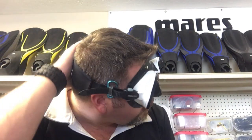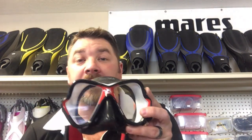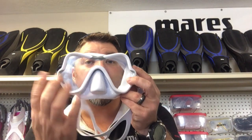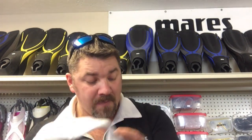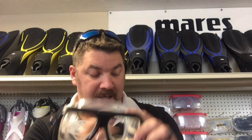Once I've determined what mask skirt I need, I can start looking at other features. Some people get caught up on cosmetics — how many lenses, what colors — but we really need to focus on fit first. Now that I've confirmed these masks fit and seal properly, I can look at features such as: do I want a dual lens? The benefit of a dual lens is I can pop the lenses out and put prescription lenses in. If I don't need prescription lenses, maybe I want a full lens mask. Or maybe I need bifocal lenses — reading glasses, if you will.